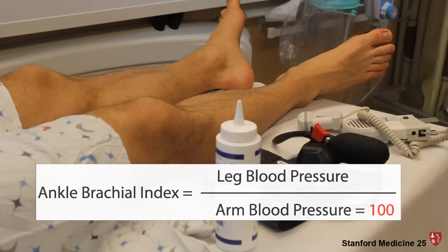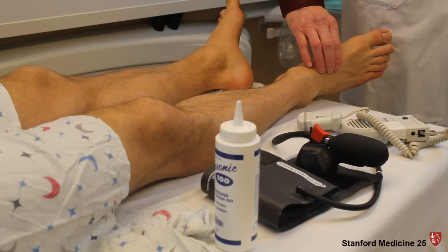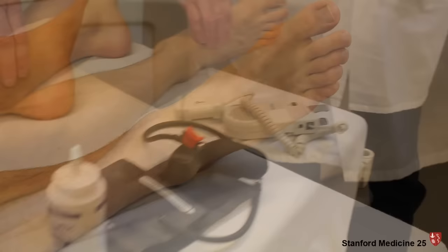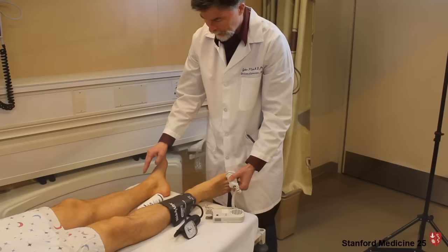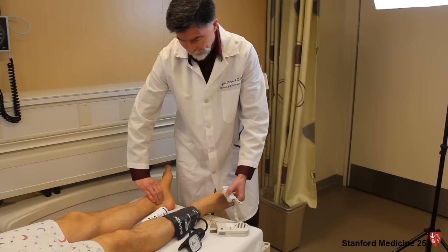There are two vessels we're interested in for measuring the ankle brachial index — two vessels in the foot. One is the dorsalis pedis, right about here where my finger is. The posterior tibial is right behind the medial malleolus. If you can't feel the dorsalis pedis bilaterally, that could be a normal finding. But you should always be able to feel a posterior tibial artery — if you can't, that's always abnormal.